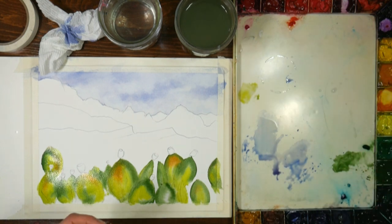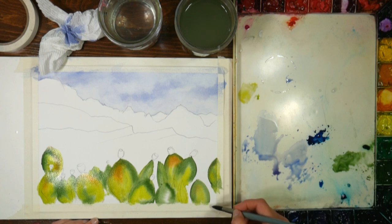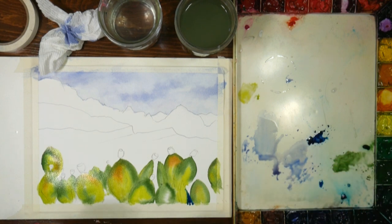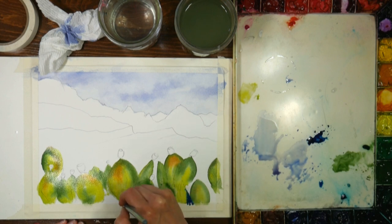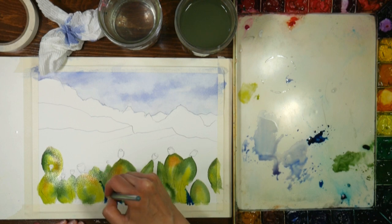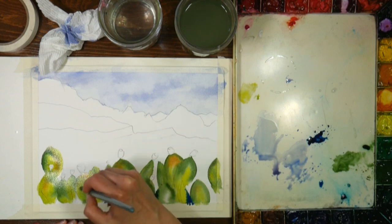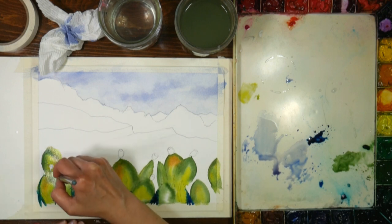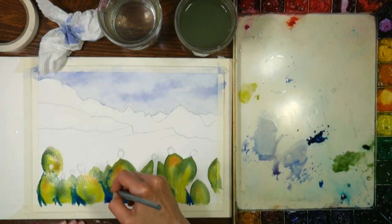Finally I'm going to grab some Prussian blue. Prussian blue is really nice because it's a little bit earthy. I'm going to add this down here into the shadow areas, using the paint pretty thick - almost like a paste - so I can kind of carve around some of these shapes, add some shadows, and help it feel like this is really dense and thick with foliage - verdant and lovely.